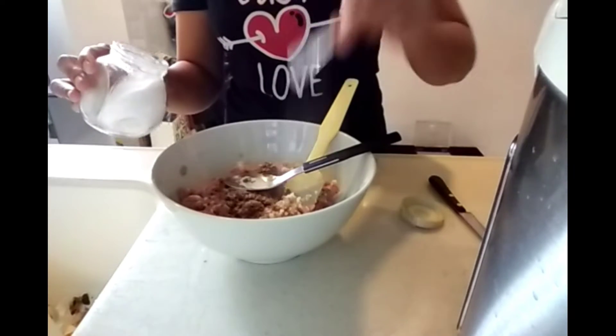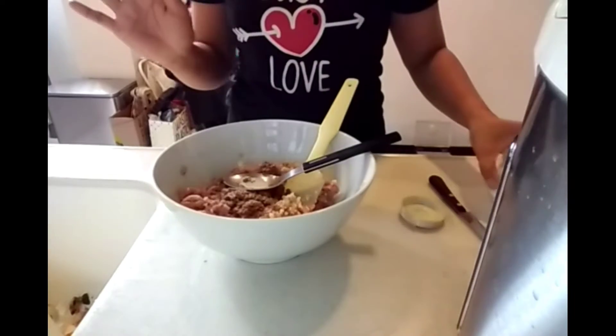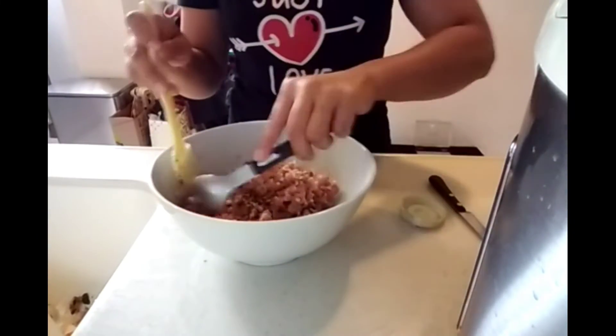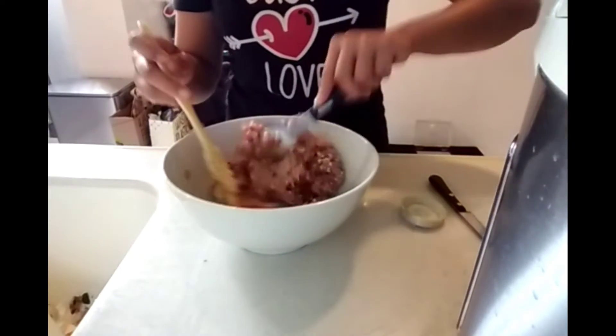I'm just trying this myself because last time it was too salty, so now I'll try another version to see if it's working or not.